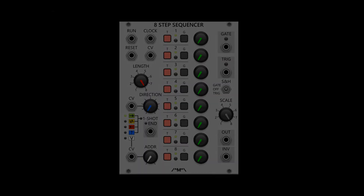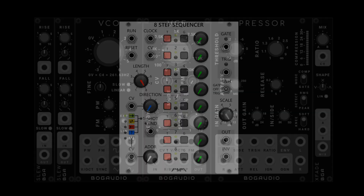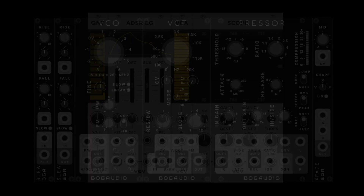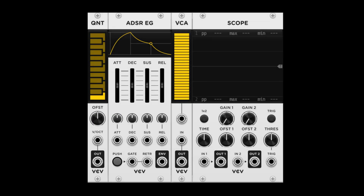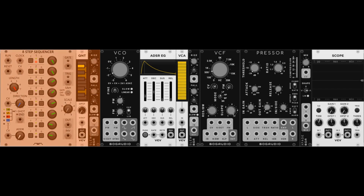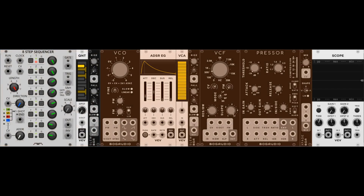Here are the modules we're going to use to make this bass. We've got the 8-step sequencer by Count Modula, two slews, a voltage-controlled oscillator, voltage-controlled filter, the presser, and crossfader by Bogaudio, and the stock quantizer, envelope generator, voltage-controlled amplifier, and scope. The scope isn't necessary, but it's fun to see the sounds that we make. These three modules focus on pitch information, and these seven on sound design.